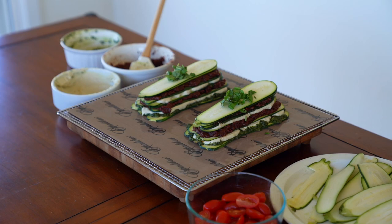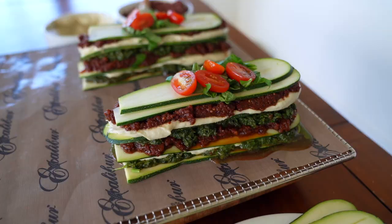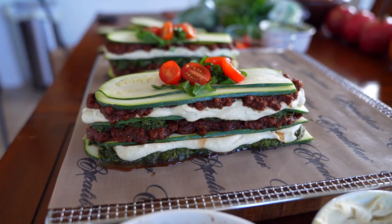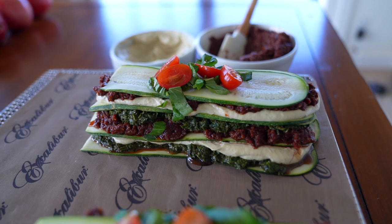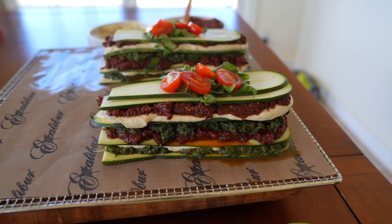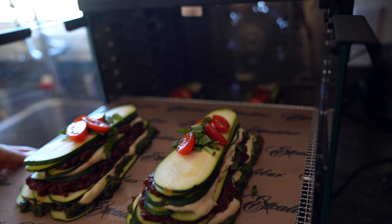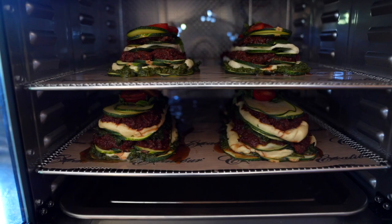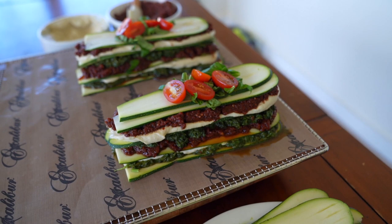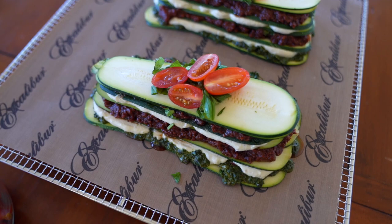Layer the tomato sauce, herbalicious spread, and pine nut cheese however you'd like — being creative, adding two at a time, a layer of zucchini, then more marinara, more pesto, more pine nut cheese until it's as tall as you desire. Make sure you have at least three layers of zucchini. Top with freshly chopped basil and cherry tomatoes. Then add the assembled lasagnas into your Excalibur dehydrator and set it to between 115 and 118 degrees for at least two to three hours to warm it, not fully dehydrate it.